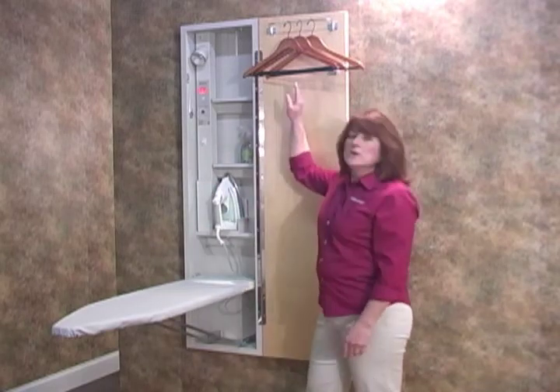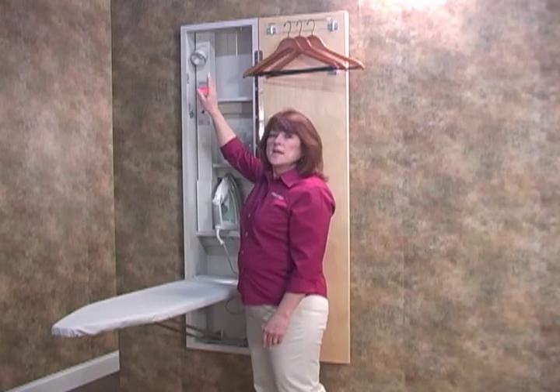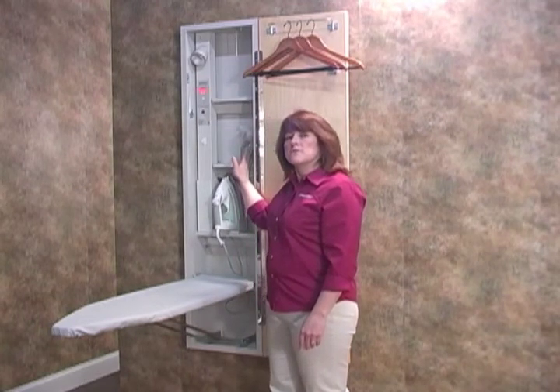There's a garment bar which holds multiple clothes hangers, a built-in work light, and two extra storage shelves for ironing aids.